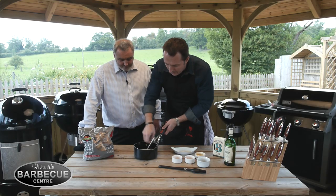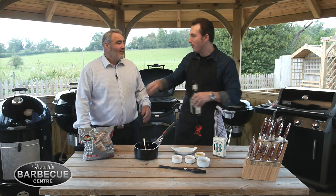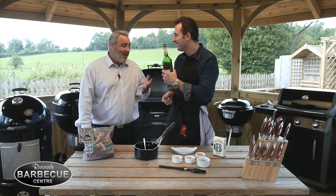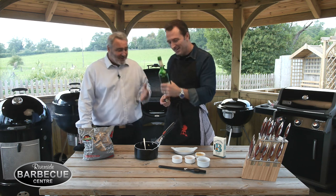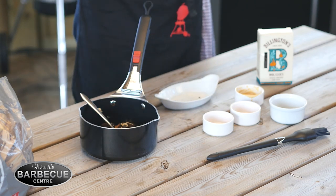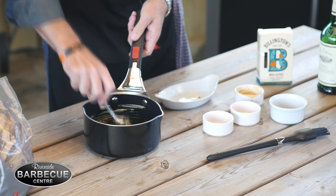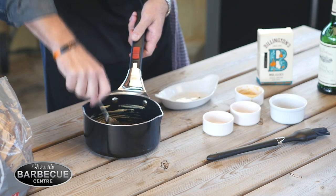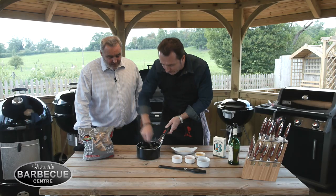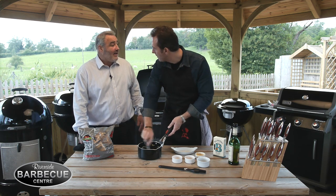And all we need to do now... oh, I've forgotten one thing to complement the applewood — a little bit of Calvados. Let's have a good glug of that in there. Mix this round and we'll heat this up on one of the barbecues. In about an hour and a half when the smoking's finished we'll start putting our first glaze on — two or three glazes altogether.